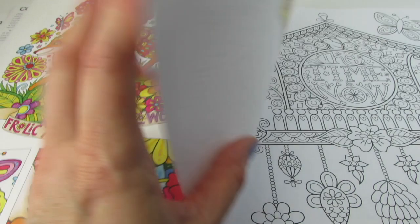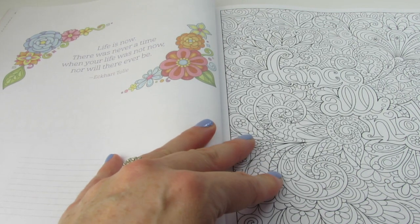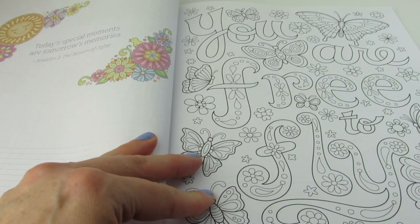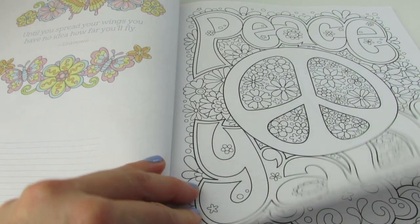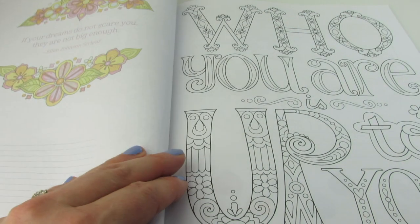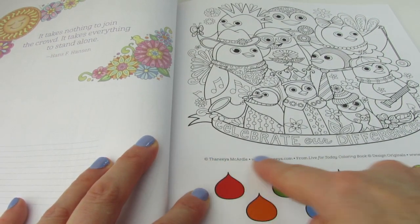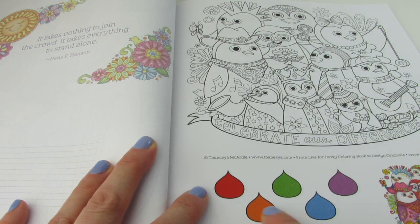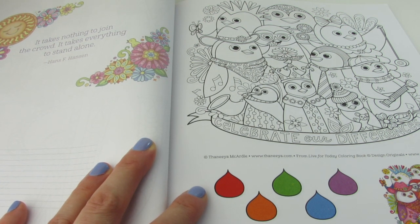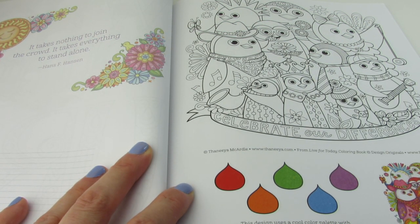Let's get to some pages. Enjoy the little things. The time is now. Dance all night. Make the most of today. You are free to fly. Peace. Aim high — that's cute. Who you are is up to you. These pages have a serrated area and a suggestion of which colors to use down below. This design uses a cool color palette with pops of warm colors for contrast, and this page can come out. I like that this book has the option of these smaller pages.